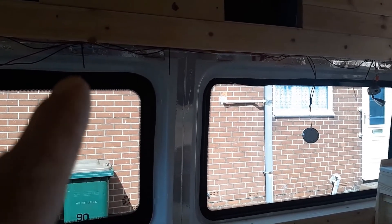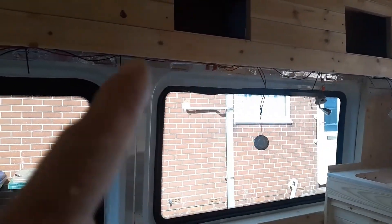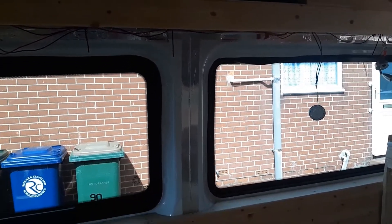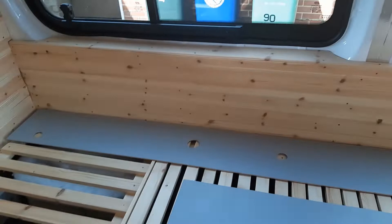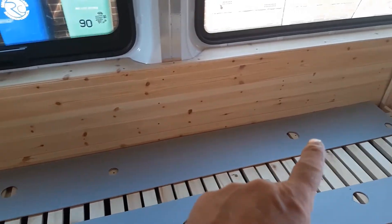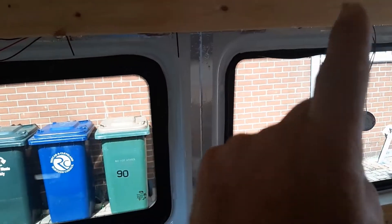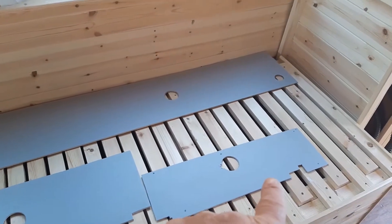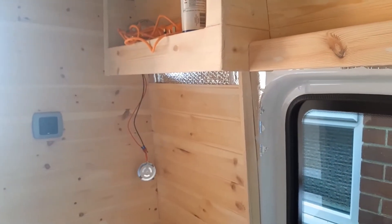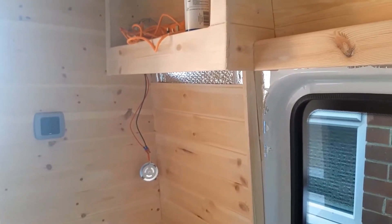We were uncertain about underneath the unit here whether to paint the plyboard that we were putting there. Well, we decided to paint it. So this is what we've got — it's in three pieces. We've got this one here; as you can see, all the holes for the lights are pre-drilled. So we've got that one and this one, which go on the long one here along there. And then we've got this little small one, which is the one that's going to go under here. Now we've got them painted, we need to fix them in place with the lights through them. So that's the next job.